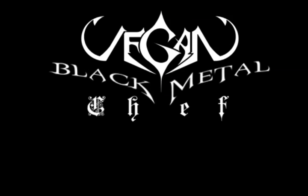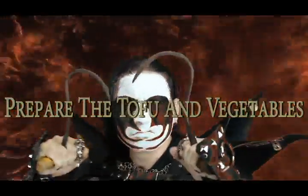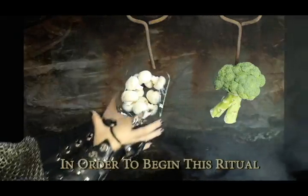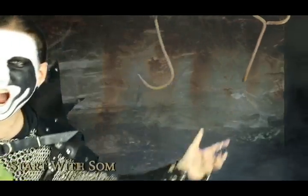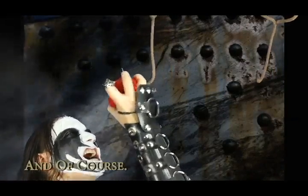Vegan Black Metal Chef. Prepare the tofu and vegetables. In order to begin this ritual, you must first scavenge a few basic ingredients: start with some mushrooms and broccoli, green onion and red bell pepper, and of course the tofu.